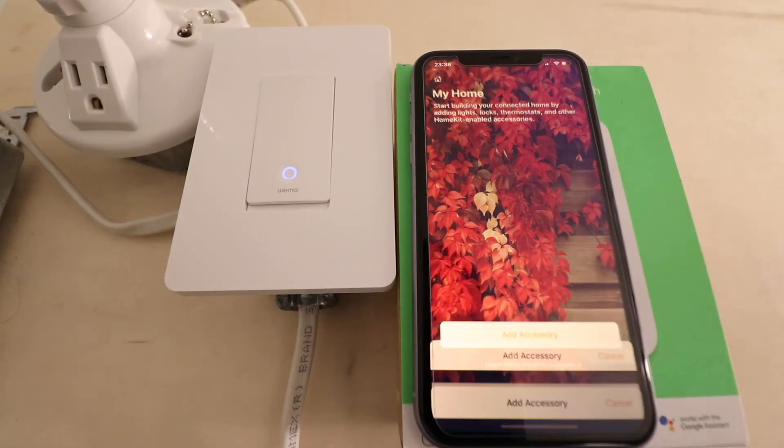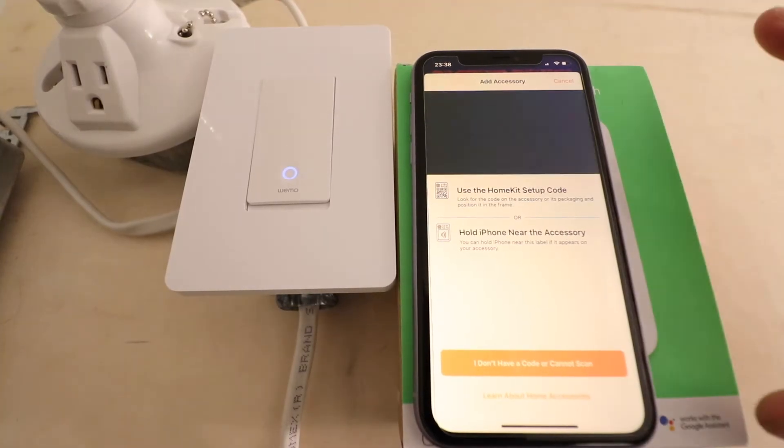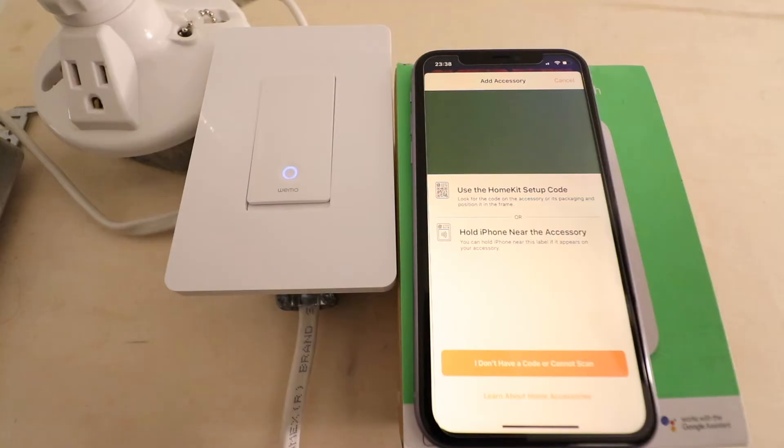We're going to click 'Add an Accessory' here, and it says to use the HomeKit setup code. Sometimes on the packaging there's a setup code you can scan. We didn't find one on this, and we held the phone near the accessory but it still hasn't popped up.